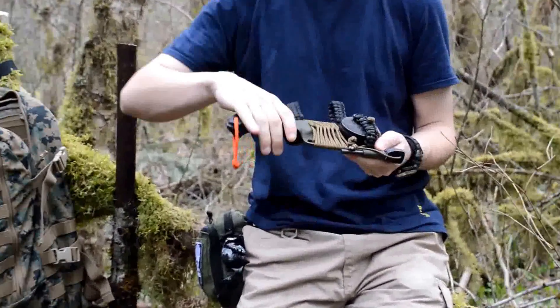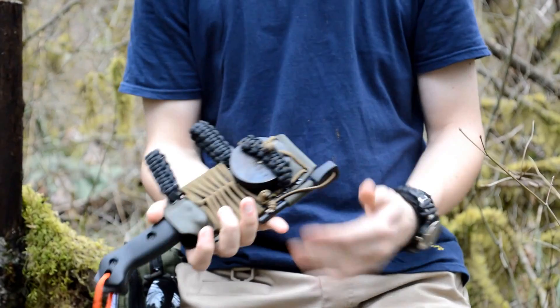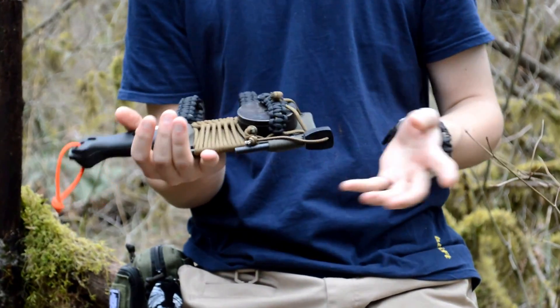It's for a BK2 — Becker BK2. I just customized it because I was bored and it was raining out, so I just wanted to have fun with it, and I liked how it turned out.